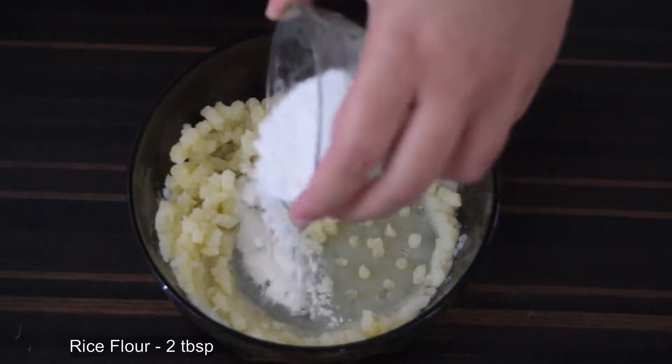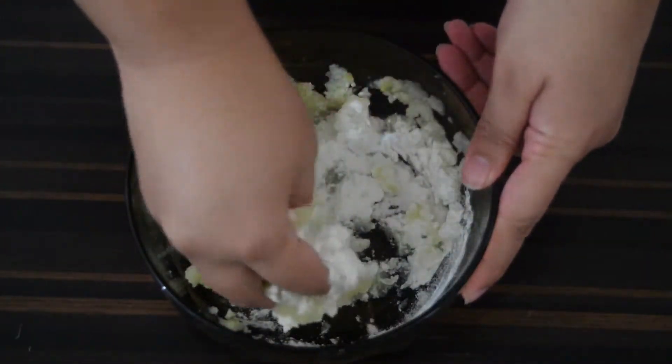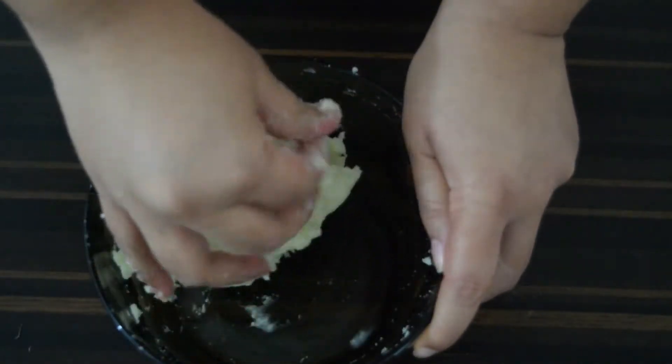Now add in 2 tablespoons of rice flour and mix well to form a uniform dough.